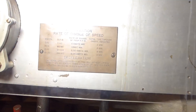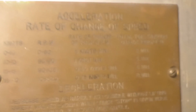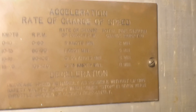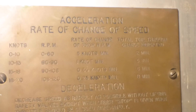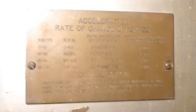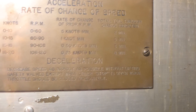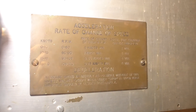One last thing I want to show you that's pretty high on the cool factor is this plaque here. This provides information on acceleration and rate of change of speed — it tells you the RPM, within a range, and the number of knots that would change, and also how long it would take to get there. With this, they pretty well knew exactly what to expect from any engine speed and any change.